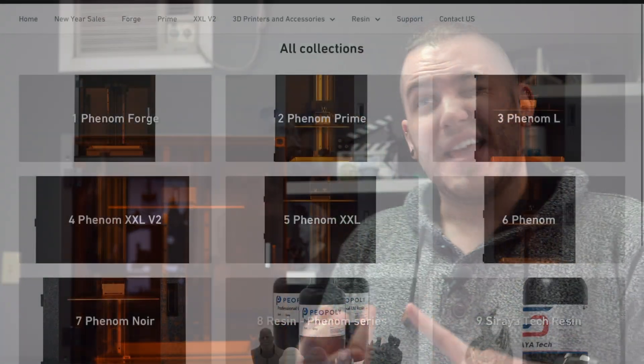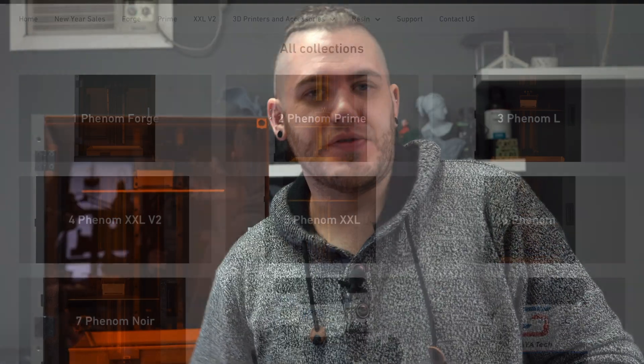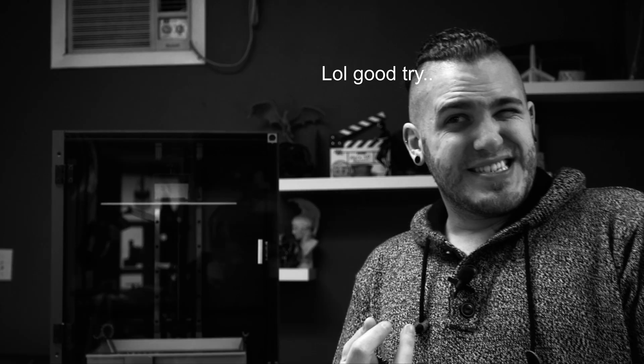The name Piopoly definitely comes with a pedigree. All Piopoly makes actually is large format resin 3D printers. The Forge is actually the smallest of them — there's the Piopoly L, the Noir, and the XXL V2. There are also other previous models they've made. It really does show that the build quality of Piopoly is dedicated to large format, and that really does matter.